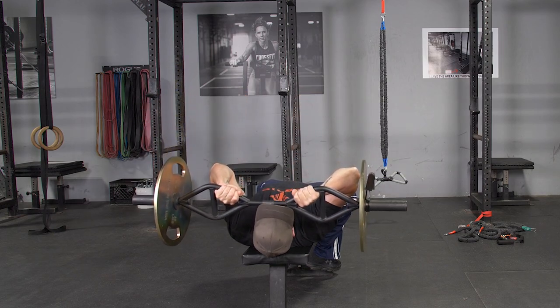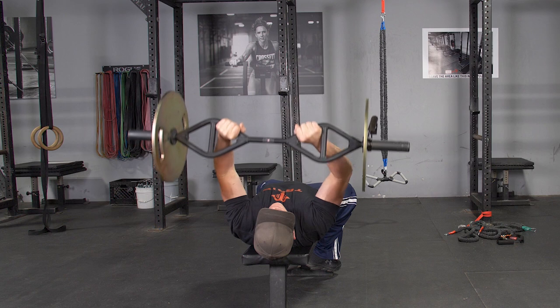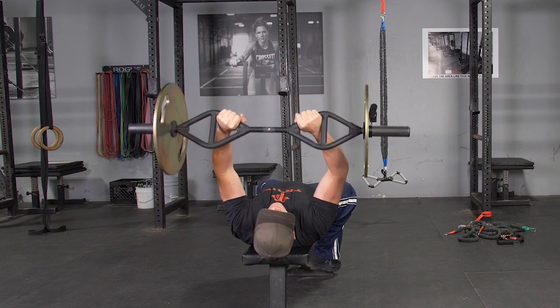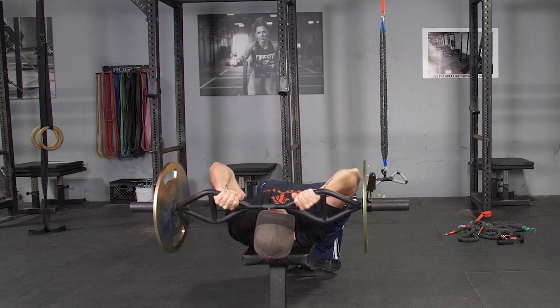To complete the lying triceps extension exercise using your original T-grip bar, begin by laying on your bench, feet flat on the floor, shoulders back, chest up, arms extended in front of you, grasping your original T-grip bar with a traditional grip.